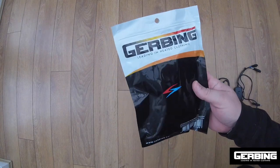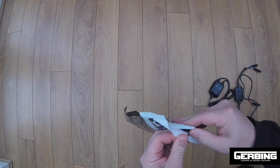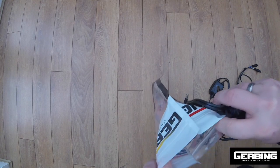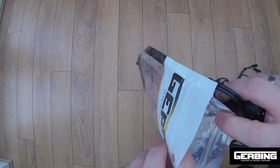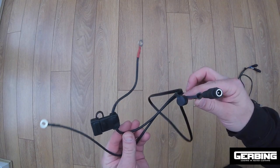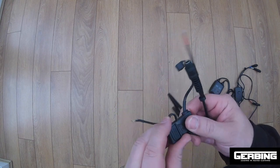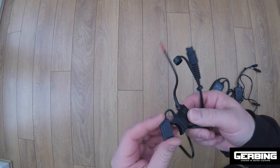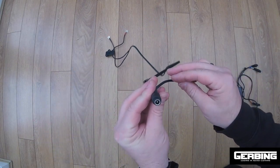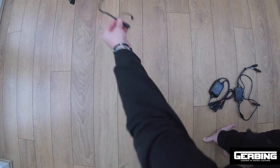When you order Gerbing heated clothing you get this pack. Inside the pack there's some instructions and some fuses. This is the cable you get — it has positive and negative terminals. This is where you put the fuse that goes direct to the motorcycle battery.